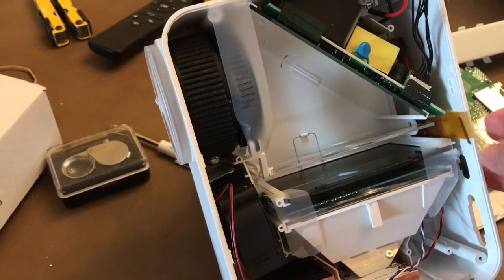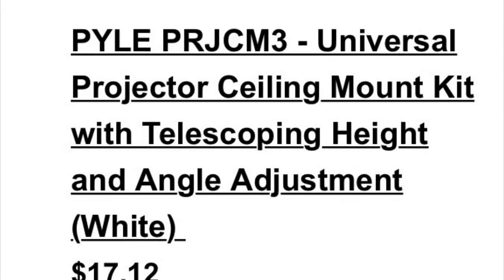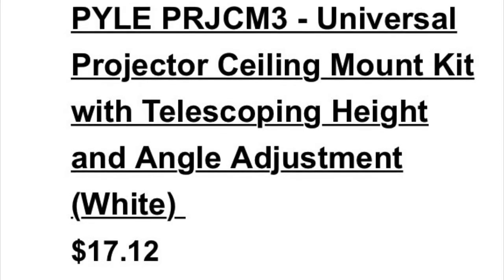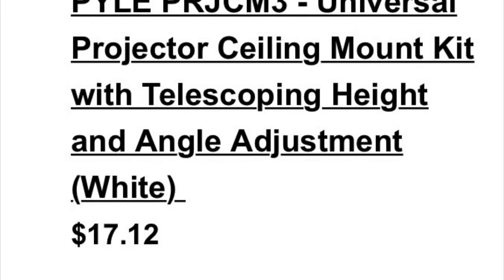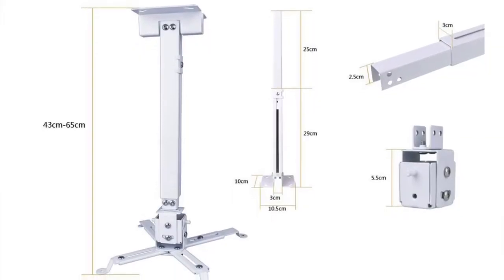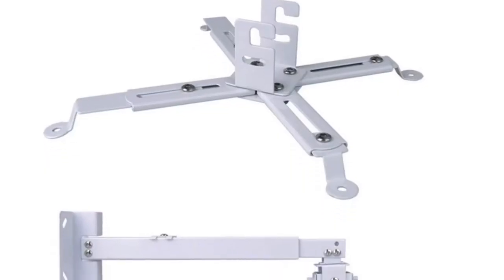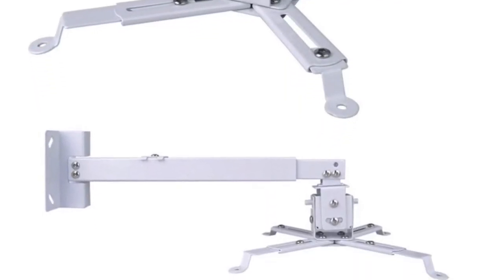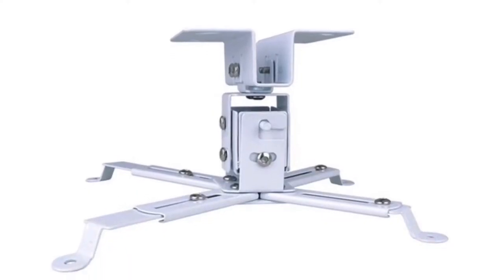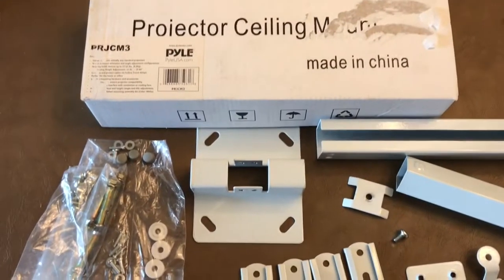...stepping on the ribbon when I took it apart. The projector mount I'm using is a PILE PRJ CM3 universal one, and it only costs about 17 bucks. It mounts from the ceiling or can mount from a wall, and you can modify this mount in a variety of different ways. These are images from the internet just to give you a better idea of what the projector mount looks like.